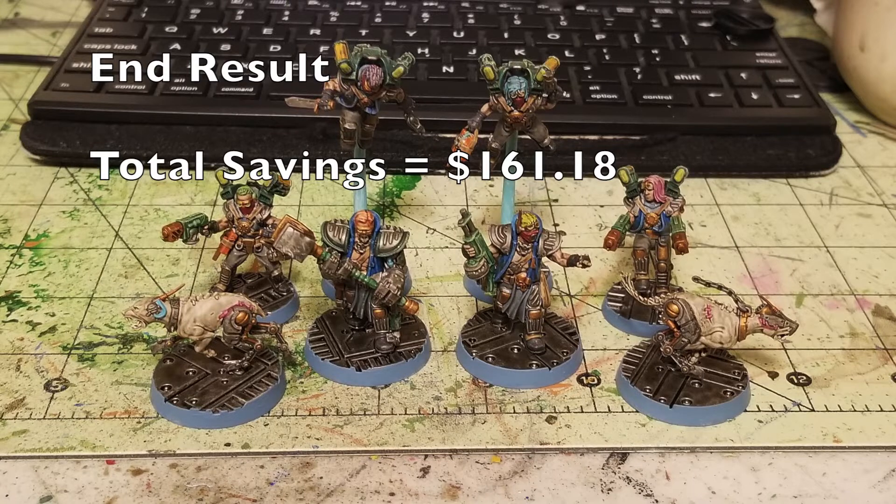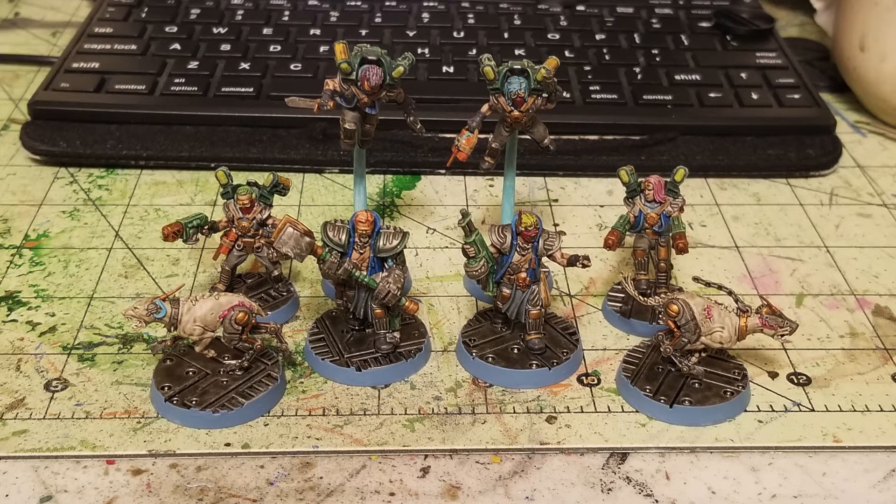Hey there nation, welcome to the show where we help you play miniatures wargaming on a budget. It is I, Commander Cheapskate, and we are back with another episode of Cheap Shots — episode number 51 — our series dedicated to showing you how to save money on the miniatures wargaming hobby. On today's episode we're going to show you how to quickly and cheaply paint up Necromunda Orlock Arm Masters, Wreckers, and Cyber Mastiffs.